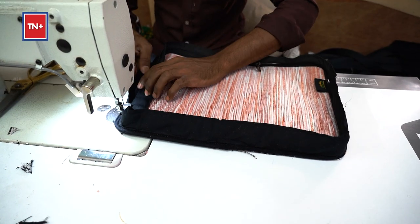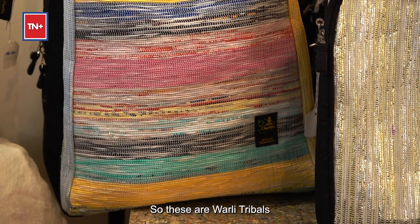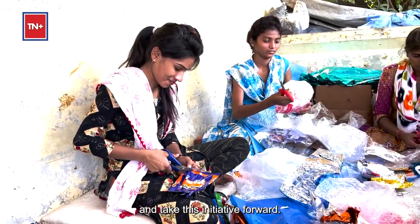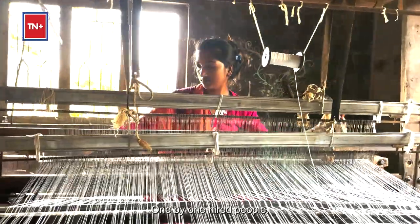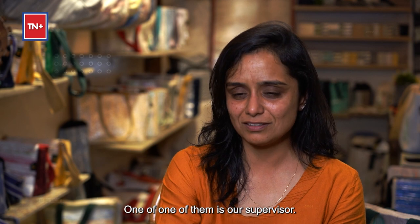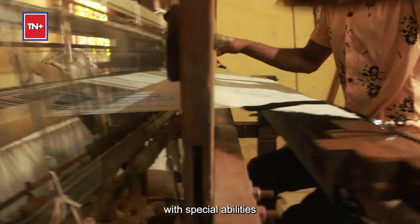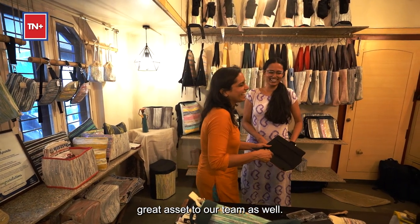These are Warli tribals who never knew anything about weaving or this kind of craft, but they were very eager to learn and take this initiative forward. It was exciting for us to hire people one by one. Mostly women are employed with us. There are only three men — one is our supervisor and the other two are deaf and mute men from the village — so we also employ people with special abilities, who are a great asset to our team.